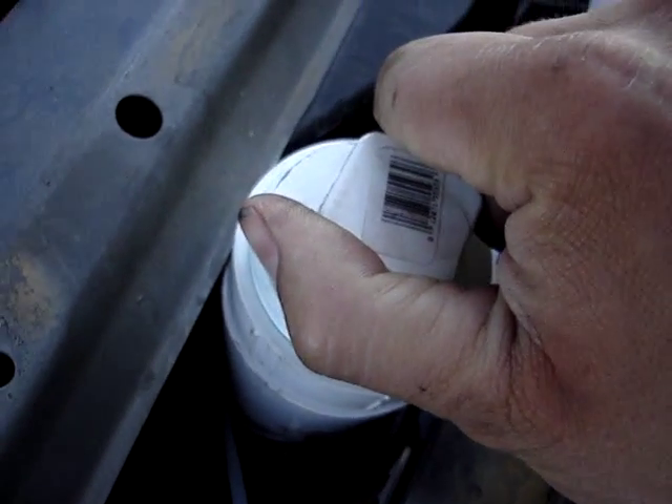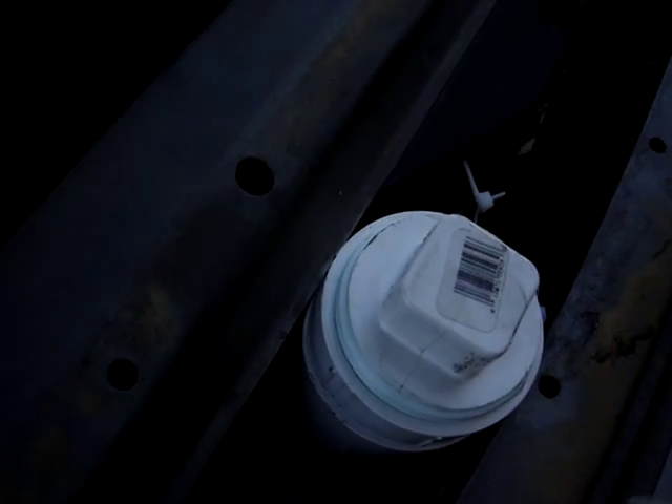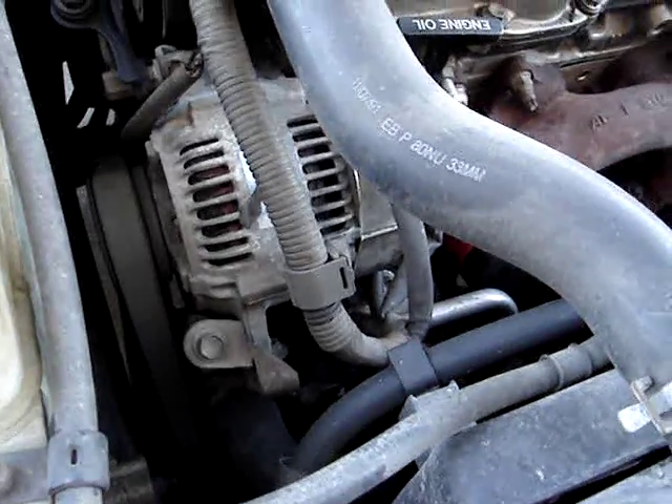I haven't noticed any change in idle or anything like that. It really doesn't seem to draw down the alternator very much. There's no smoke coming from it, so that is a good thing.